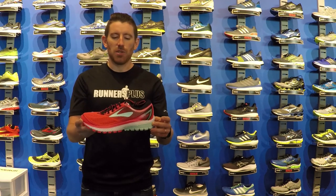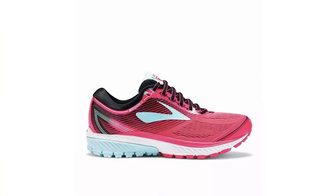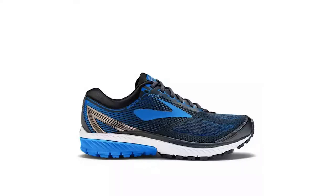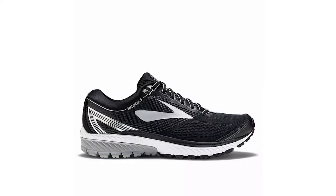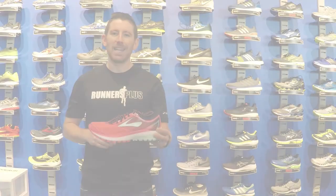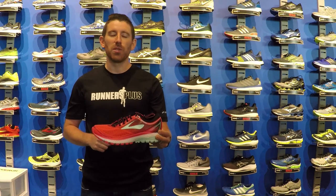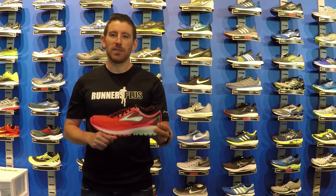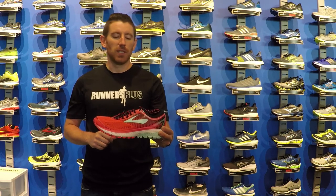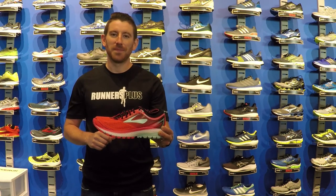The stats of this shoe are going to change just slightly because of that engineered air mesh upper. Men's side is going to be 10.4 ounces, women's shoe is going to be 8.8 ounces, and the heel-to-toe offset is going to remain at 12 millimeters. As always, this shoe is going to be available at Runners Plus in South Dayton, Runners Plus in Fairborn, as well as shop.runnersplus.com. Thanks a lot.